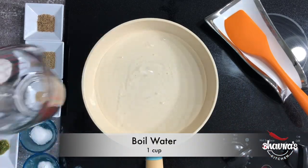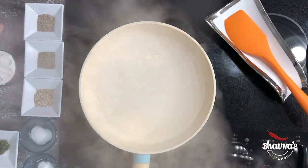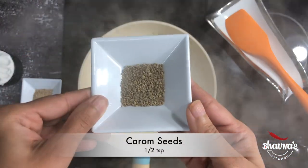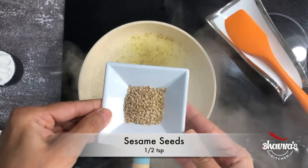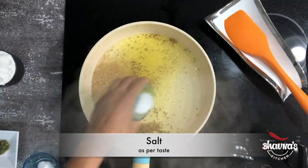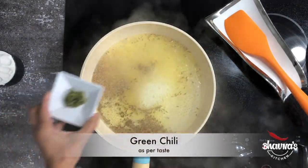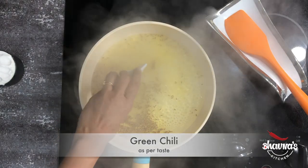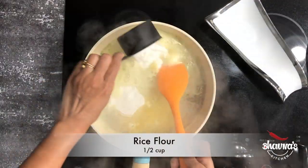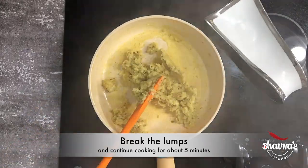On high heat, bring about a cup of water to a rapid boil. Into the boiling water add cumin seeds, half teaspoon of asafoetida, half teaspoon of carom seeds (ajwain), half teaspoon of sesame seeds, salt as per taste, a pinch or about quarter teaspoon of baking soda, and green chili paste as per your taste — you can chop the chilies or make a paste. Now add half cup of rice flour (chawal ka aata) and keep stirring continuously to break any lumps.